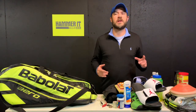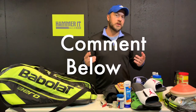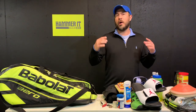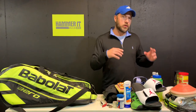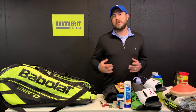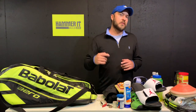So now I've shown you everything I carry in my bag. Put in the comments below if there's something you carry that I don't have — I'd love to hear from you. Hopefully this video gave you some ideas on things you should be carrying to be better prepared for your matches and have a better time on the court. Make sure to check out the other videos on the Hammer Tennis channel. Until next time, I'm Coach Daniel from Hammer Tennis.